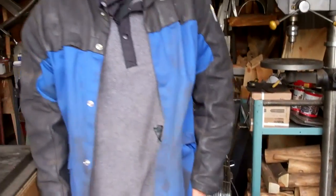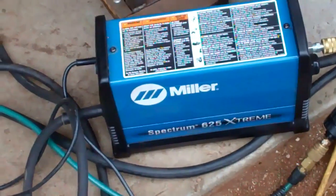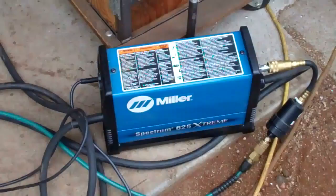This is a good friend of mine I met him online a few months ago — this is Zeb Glazman. He's brought all his cool Miller welding equipment down and he's going to teach me how to use it. This is a 625 Extreme plasma cutter.